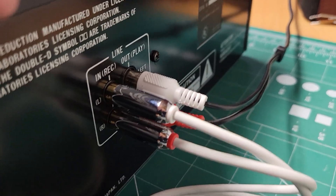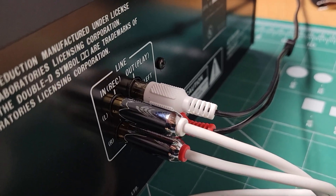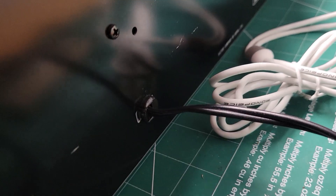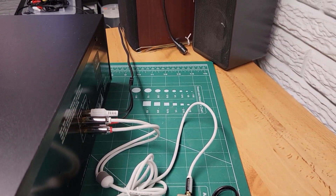Typical input and output lines here, left and right. Power cord coming out. Very standard fare.